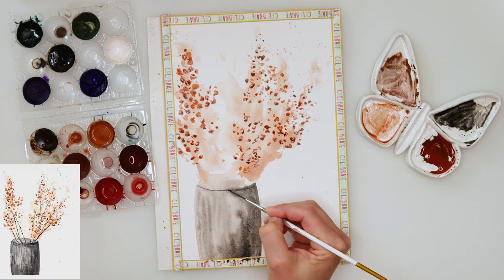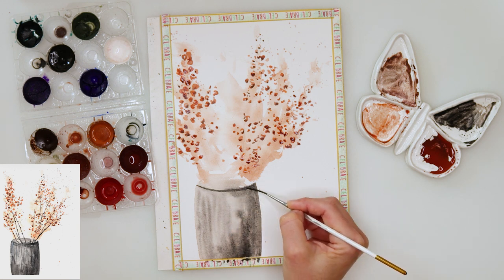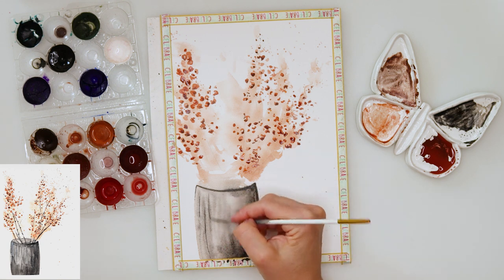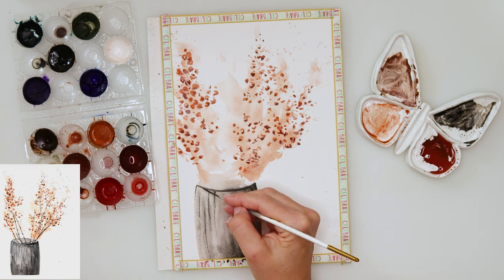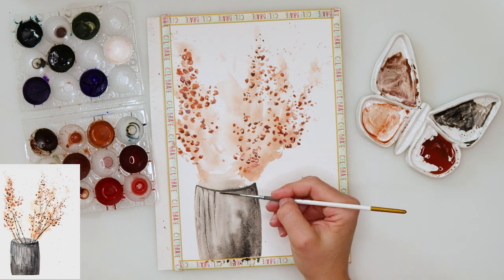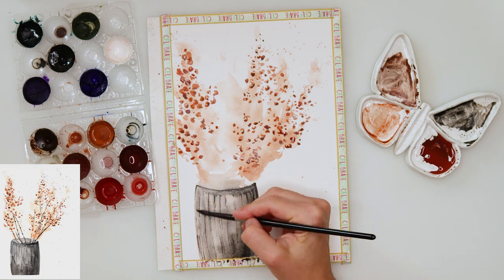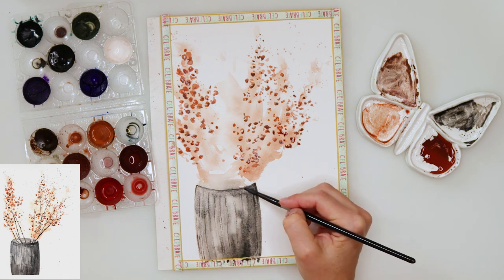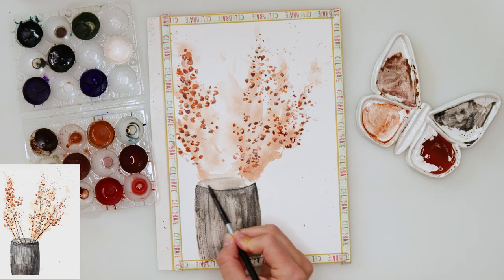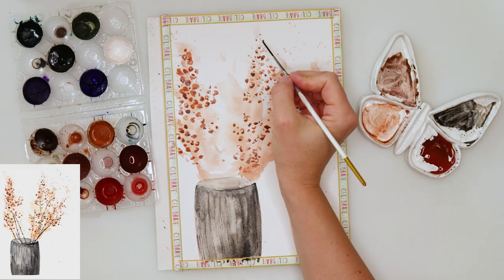You don't have to use a liner brush — you can use any round brush to do a little more detail on the vase. I'm doing lines on the vase for some detail, using the tip of my brush on dry paper. Then I picked up a slightly smaller round brush and added a little more neutral black to the right side.